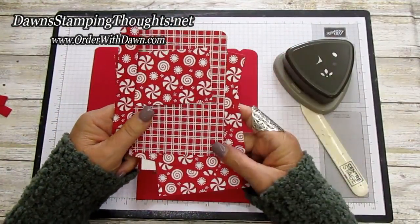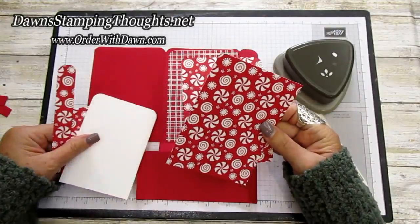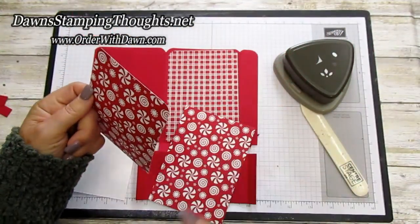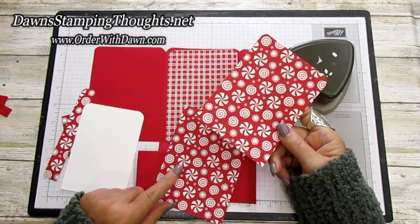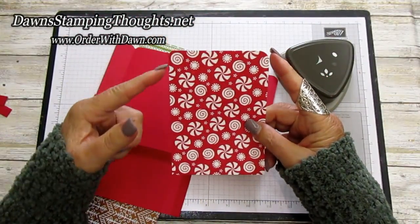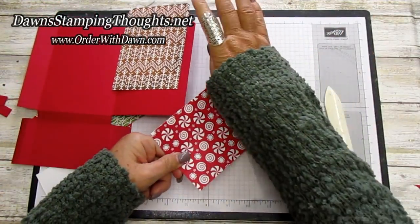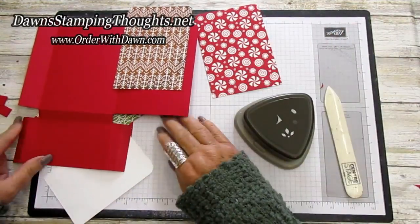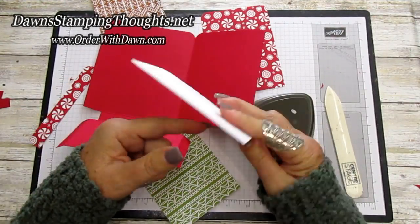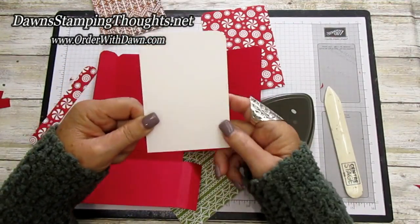Now we're going to do our layers of designer paper — I did a lot of these ahead of time. This one goes on the front, using real red and basic white. I'll bring D's back in to show how she used different colors of designer paper. This one goes on the inside. Round the corners on the top edge of the inside piece. This piece goes at the very bottom — no corner rounding on that one. The basic white three and a quarter by four and three-fourths — round just the top corners, the bottom is up to you.